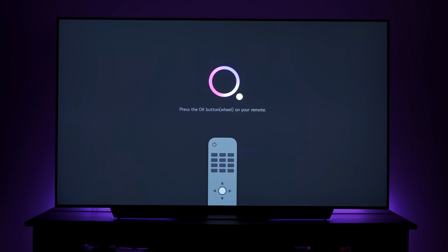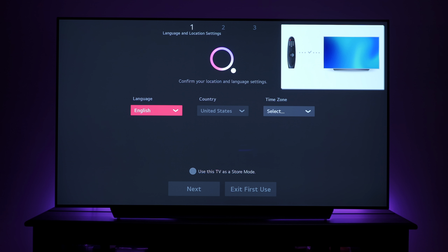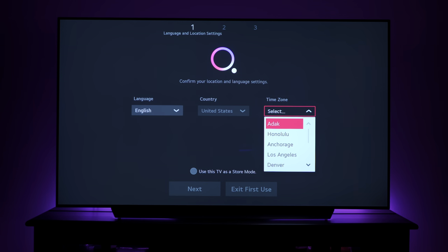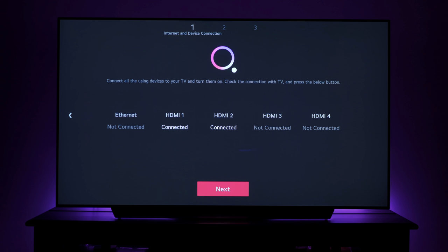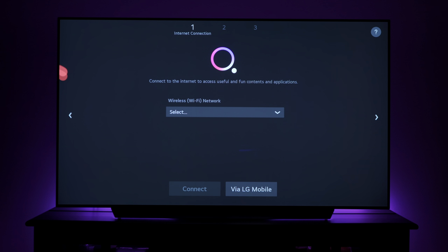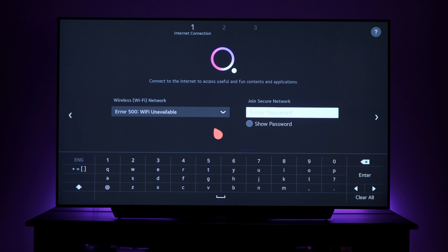To start setup, press the OK button on your remote and go through the language and location settings. Audio guidance is currently on to assist the visually impaired — I'll turn that off. Once you set your location, time zone, and connect your Wi-Fi, you go to terms and conditions. The remote was behaving a bit erratic, but after jostling it a little it started working properly.